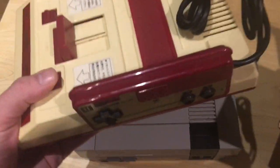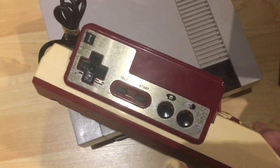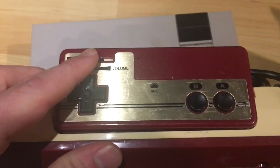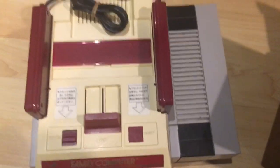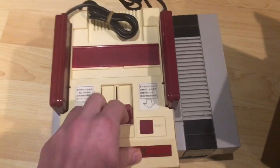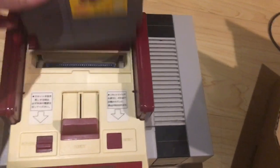Overall the physical condition of it looks fairly good. It has the controllers, which are essentially the same design as the NES controller. The one specific difference between Famicom and NES is controller number two. You'll notice there's no start and select button, but there is a volume slider here, and what that is is actually a microphone - it has a mic built right into the controller.